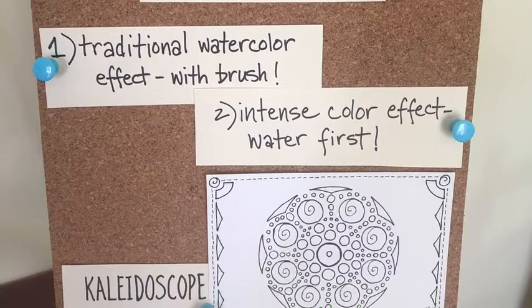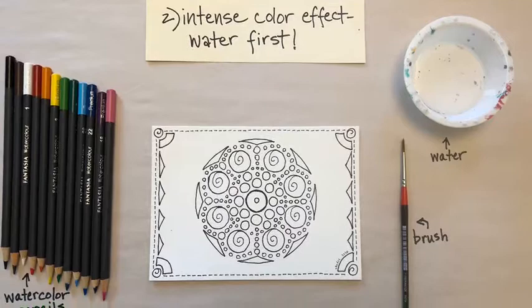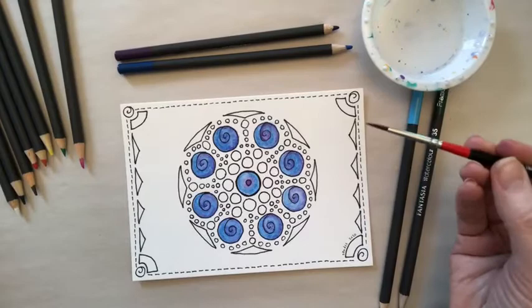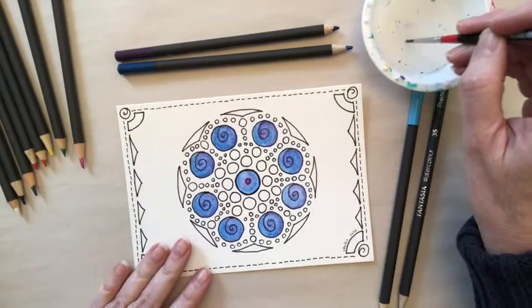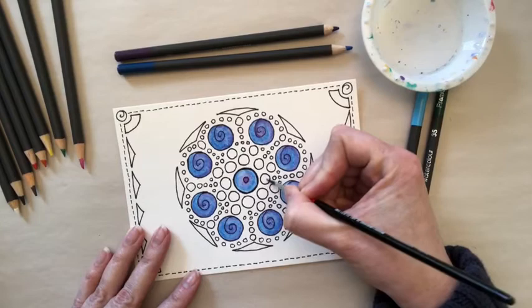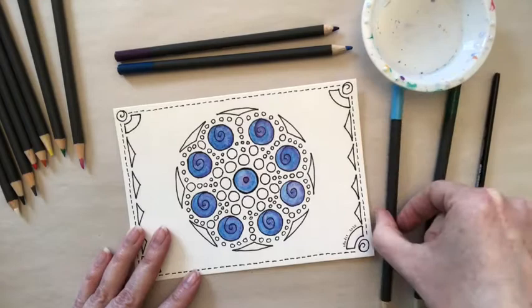The second watercolor pencil technique I'm going to demonstrate with our kaleidoscope is what I call the intense color effect, and this is where you use your brush to put water on the page first and then color it in with the pencil. The supplies are the same: brush, water, and a selection of pencils, as well as our kaleidoscope drawing. We're going to use this technique to color in the smaller circles in the middle of the kaleidoscope. Start by dampening your brush and then dampening a couple of the small circles.